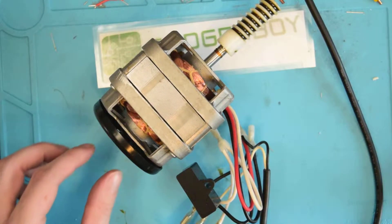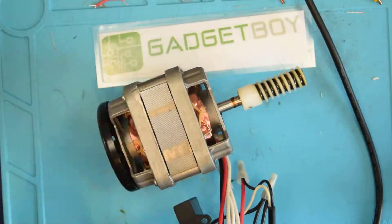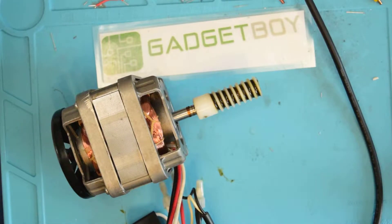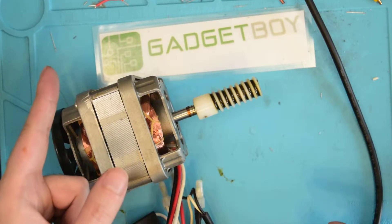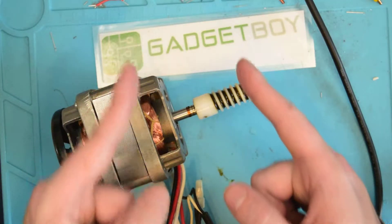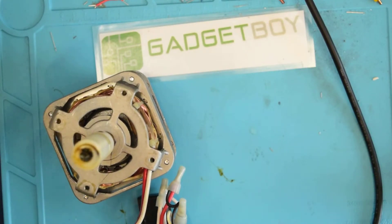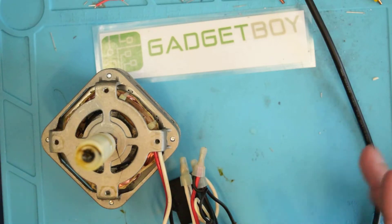So there's the dismantlement of the rather crappy 'shiatsu' massager. If you haven't already, consider clicking here to subscribe. Over here is a video from my channel that YouTube thinks you'll enjoy, here is the teardowns playlist, and here is a link to Patreon which you can use to help fund further projects — hopefully smarter ones. But this was just kind of fun, it was a piece of crap we had laying around, so anyway, bye bye.